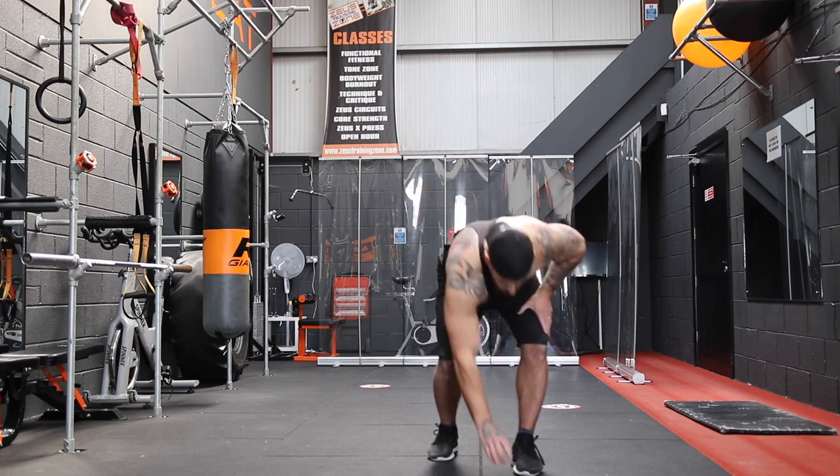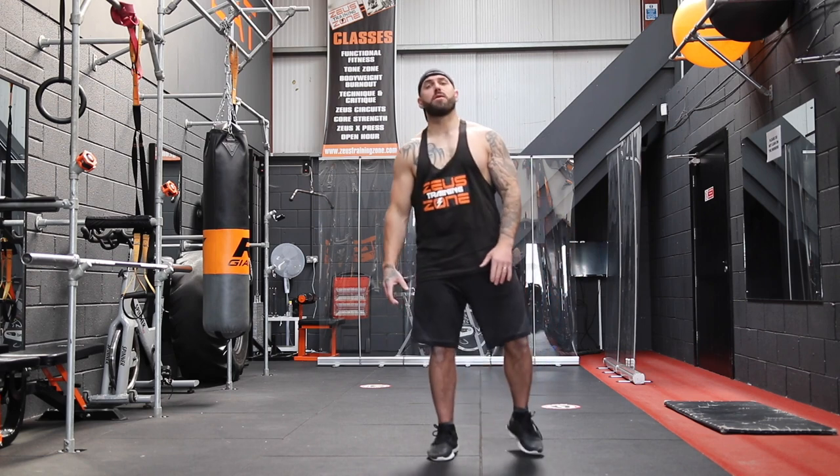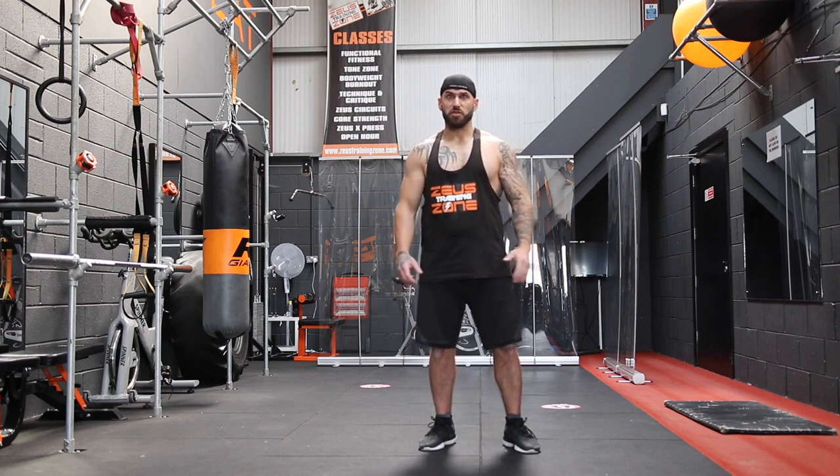And that's our warm-up — ready to engage feast mode! Let's go, let's get ready. Grab a drink, grab your equipment, and let's do this.